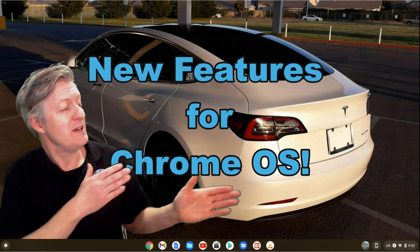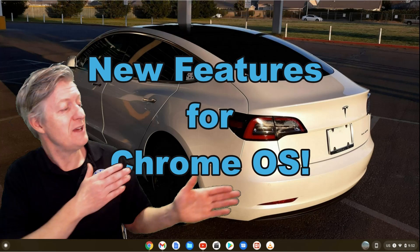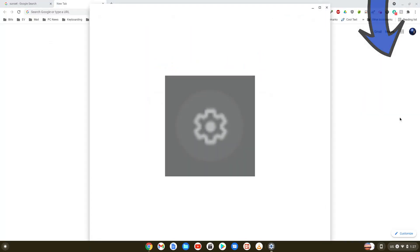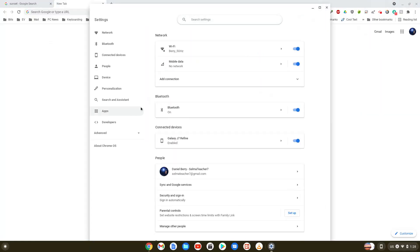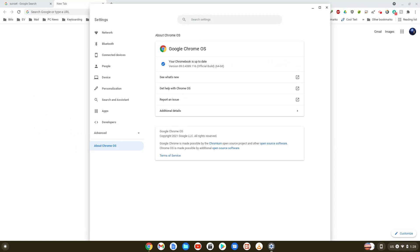Now I'm going to show you how to update your Chrome OS so you get the latest features on the very first day. You may press the space bar to pause the video and complete each step. Step one: click on the time. Then click on the Settings icon. Click on About Chrome OS, and right where it says Check for Updates, click it. Your Chromebook will check and download the latest update.